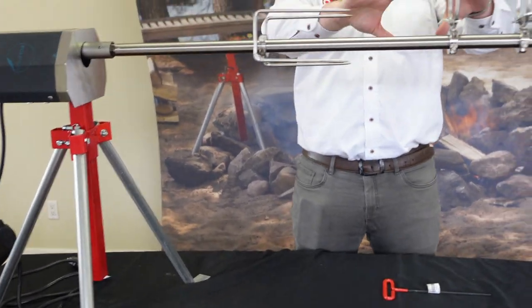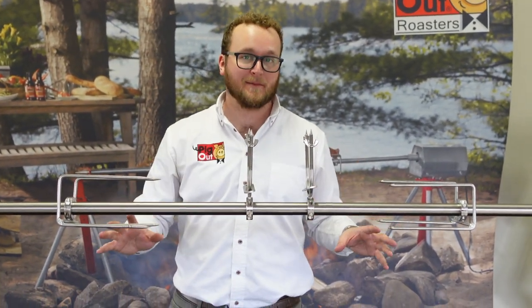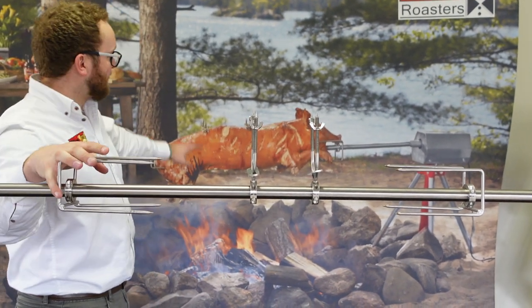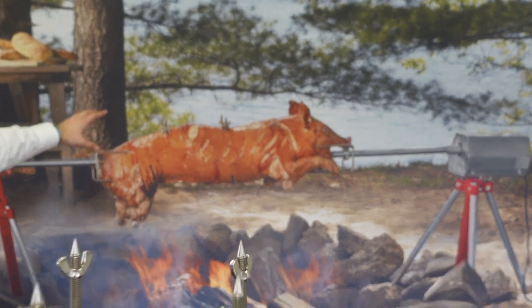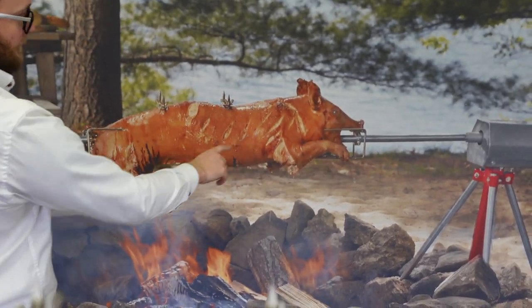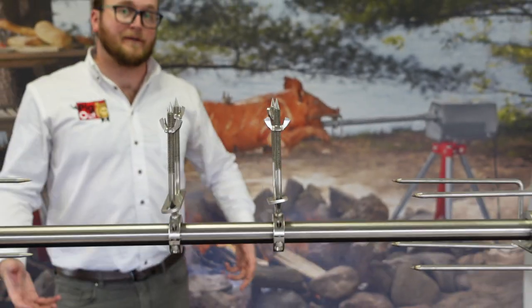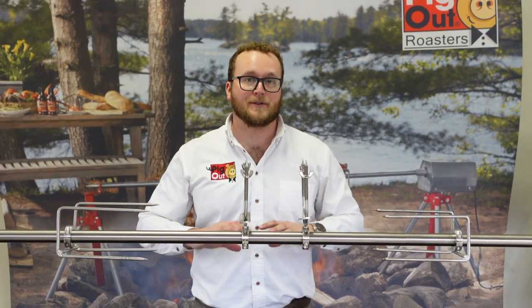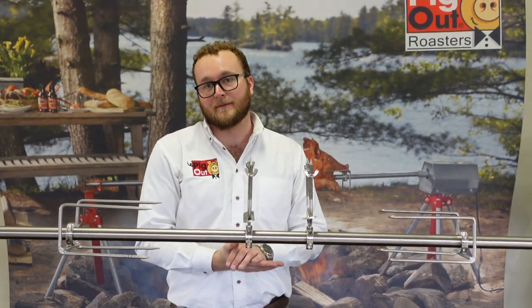Here's a visual reference of how your clamps work with your pole. You can imagine having your pig, lamb, turkey, or whatever you'd like set up there — basically the way I've got these clamps set up is the exact same as in the image behind me, with two four-prong clamps and two spine brackets running through. We have plenty of other great videos on YouTube and social media dedicated to actually putting a pig on the pole or other forms of cooking — we'll include links down below.